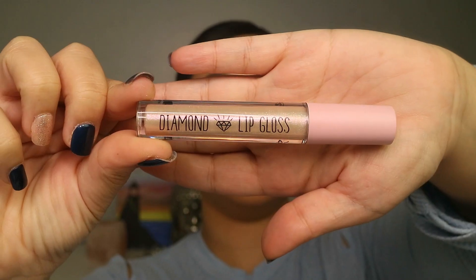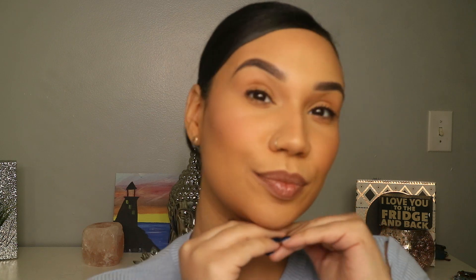Moving on to the very last step — I'll be using the diamond lip gloss in glitz. This is the final look. It spoke for itself. I hope you guys enjoyed this video. If you enjoyed this type of tutorial/review, let me know in the comments below. I'll be seeing you guys pretty soon — thank you!